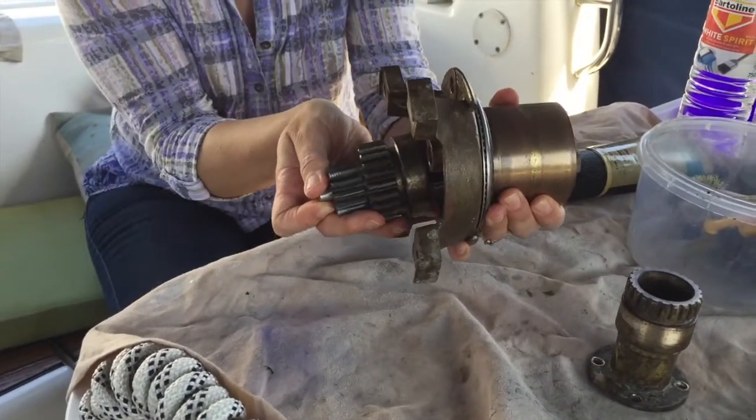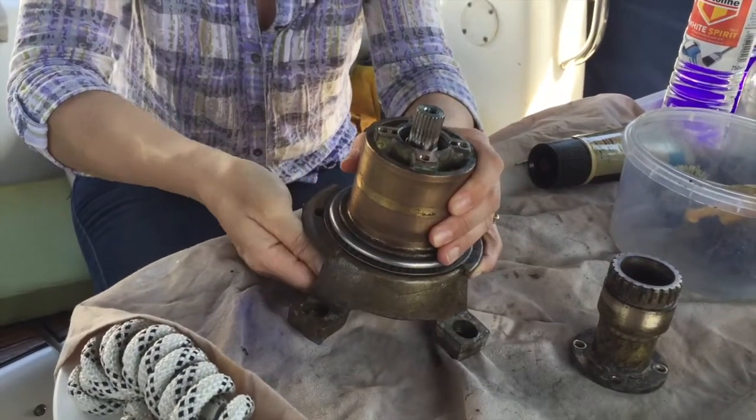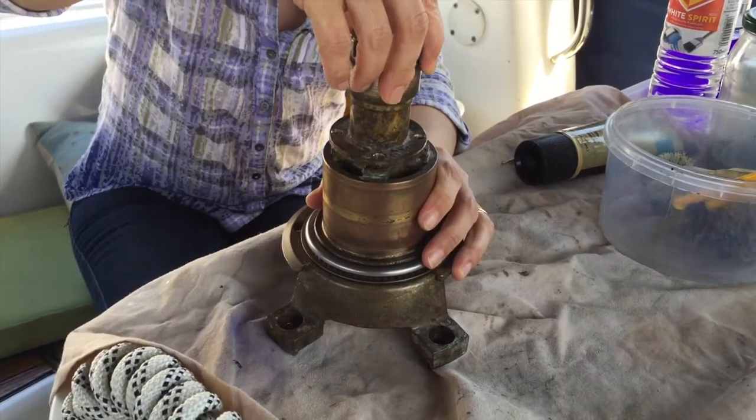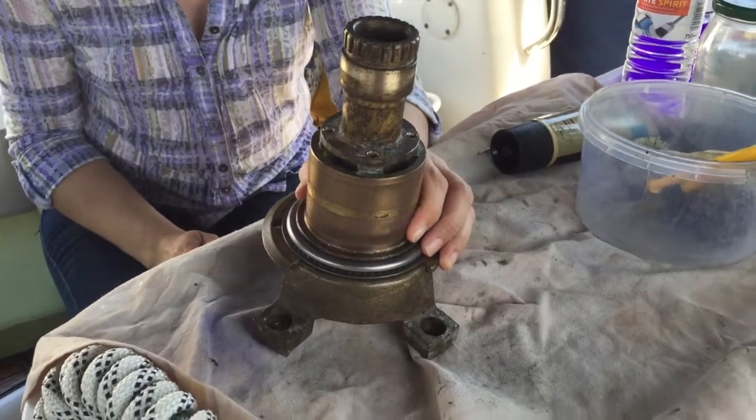You need to hold it all together. Brilliant. And then the last piece to go on just goes on that, which I will screw down later on. All right. Thank you.